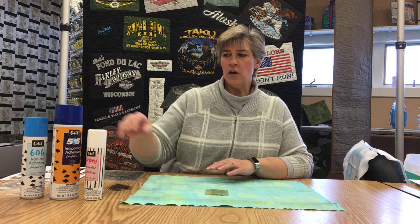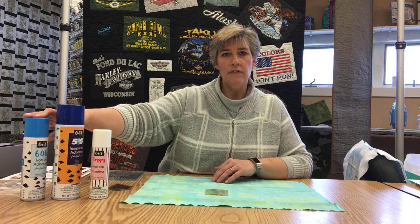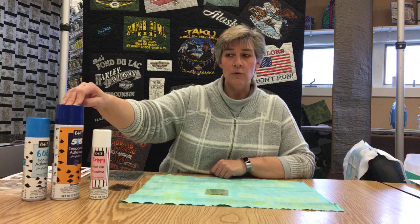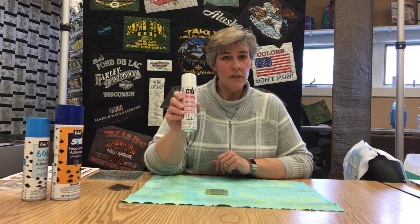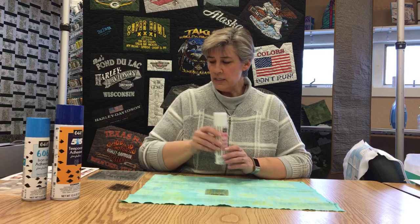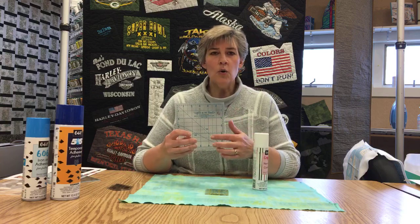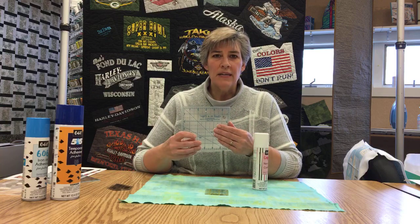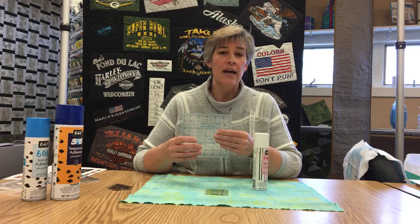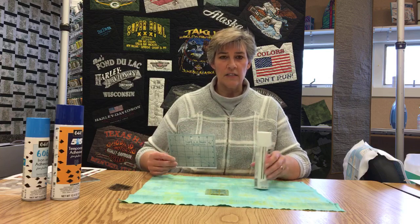Today we decided to talk about a few of the different sprays that we have available, what they're used for, and some of the neat things that they do. The first one I'm going to talk about is something new here — it's a product called Grippy. What it does is it sprays a really thin coat that's not tacky, not sticky, but it gives a coating to the back of your ruler so that they grip onto your fabric, so when you're cutting they aren't going to slide around.